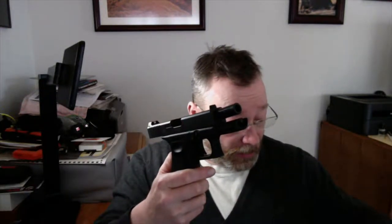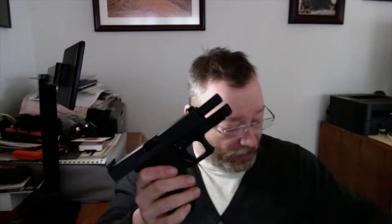You put it on here and it connects to an app on my iPhone. It shows me what the muzzle was doing while I was pressing the trigger — almost like an instructor in my pocket. It helps me determine whether I was moving the gun, and also ensures I can't load a live round into the barrel.